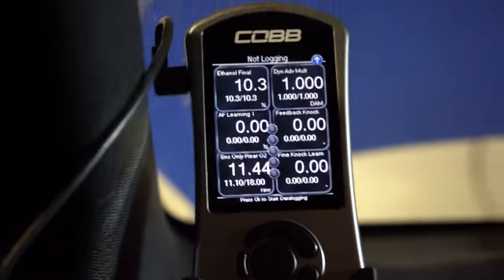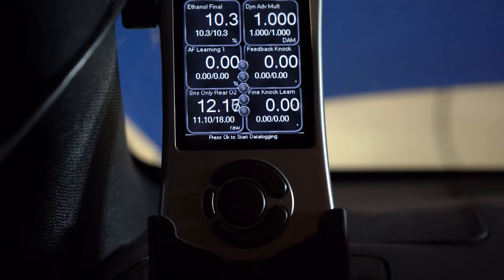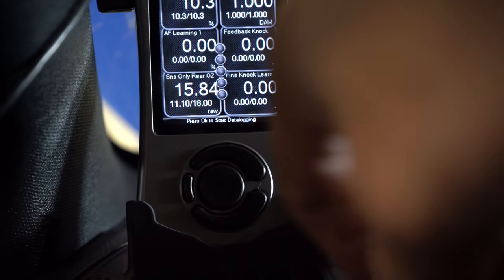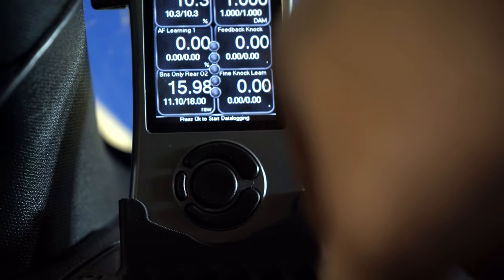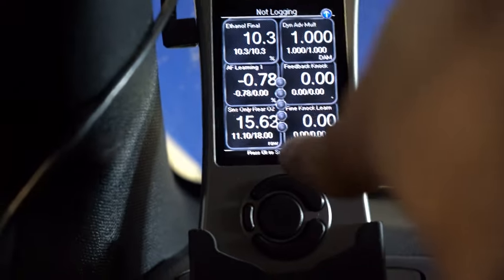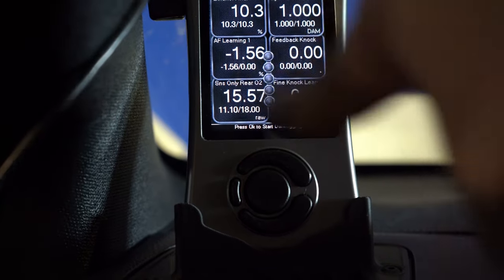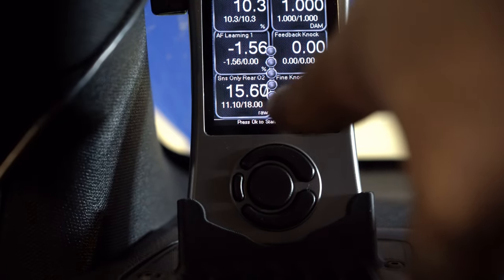Waiting for the AFR to come down — sensor 2 on the rear O2 is the Visconti wideband. At idle it's reading 16, but it's probably closer to 14. I'll try to see why it's doing that. It seems pretty spot on though — look, it's going up, so it should be around 14.7. I probably do have to play around with the settings a little since this doesn't have a stock intake — it has an aftermarket intake — so I need to adjust a bit. But it seems like it's moving in the right direction.